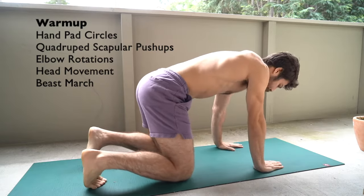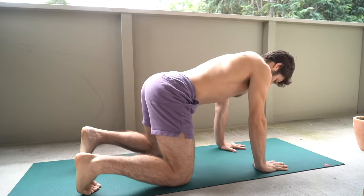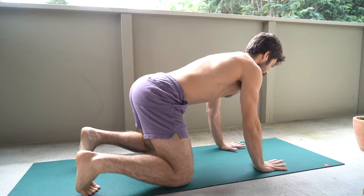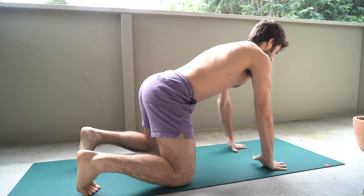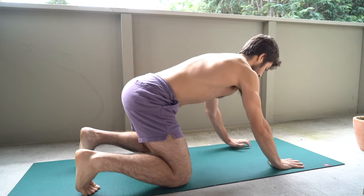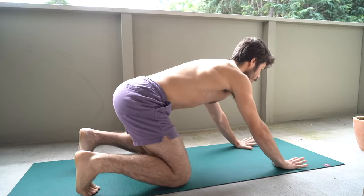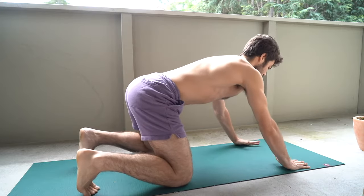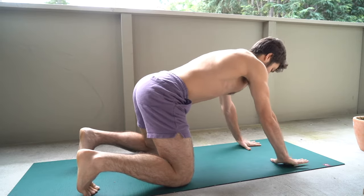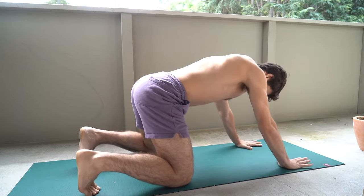First thing we've got is hand pad circles. We're going to set those knees up right underneath the hips and hands right underneath the shoulders in this quadruped position. From here you're just going to circle on the pads of your hands. You can also get the heel of your hands, your thumbs. You could move your hands up a little bit further to take some pressure off the wrists, but I do want you to get some load through the wrists and the fingers and really get the pads of your hands activated.